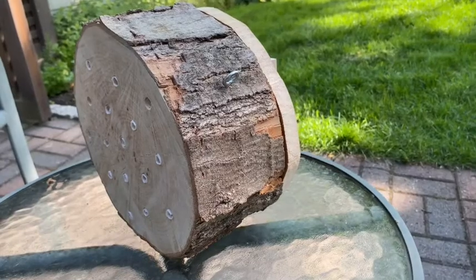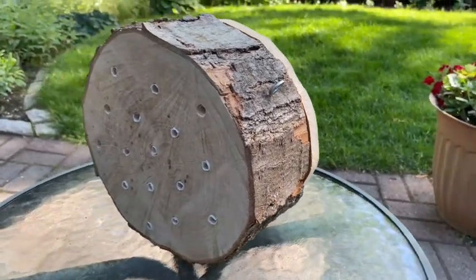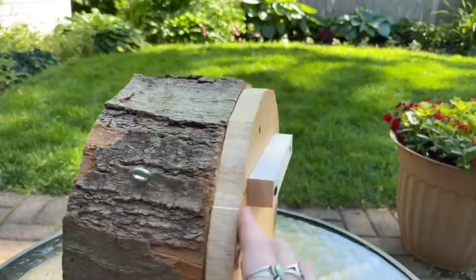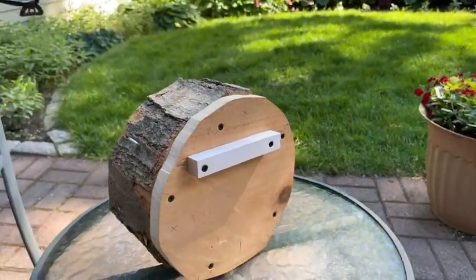Hello, it's Emily with Lowell Parks and Conservation Trust. In today's video I'm going to be showing you how I created this solitary bee hotel specifically designed for mason bees.